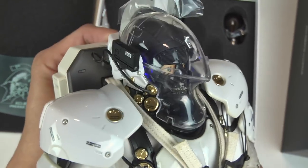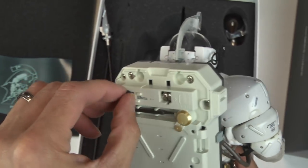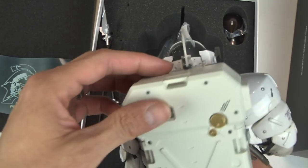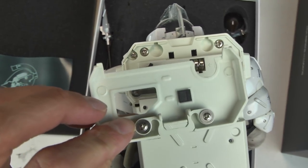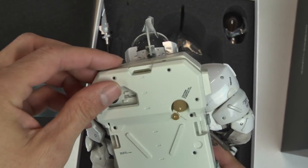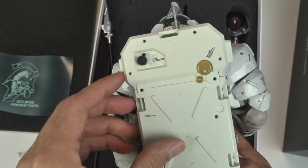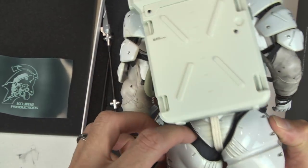That little pick there kind of looks like a survey pick — like if you were on the moon, you would stab that into the ground. And look at that. As far as I understand, the only lighted feature is these little LED lights inside the helmet that give it that creepy blue hue. Pop that on there — and I'm just giddy with excitement, because this is such a mind-blowing piece.